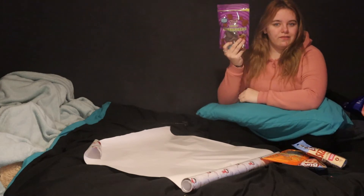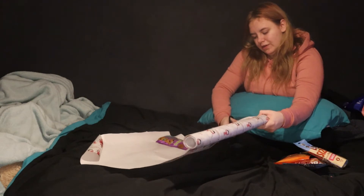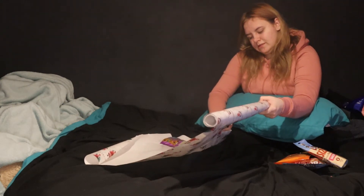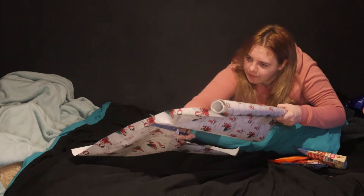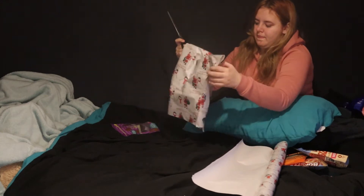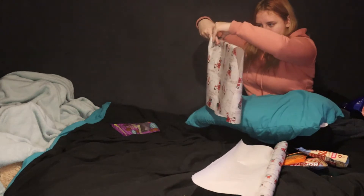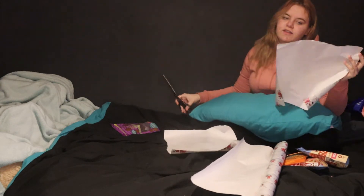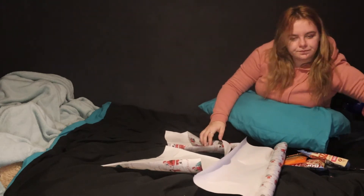So first we have some hearty hamburgers. I apologise, my wrapping is not perfect so this may go terribly wrong. I'm really sorry guys, I don't like wasting paper so I try to make the most of what I've got. Okay, the tape has been acquired.